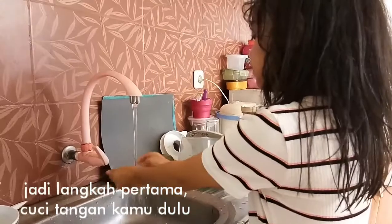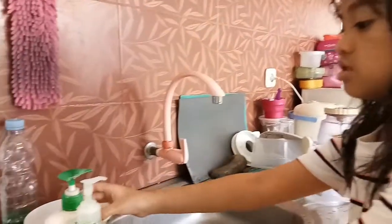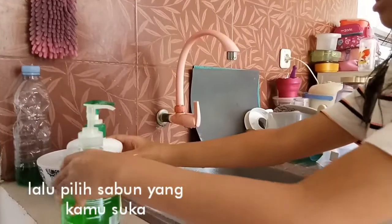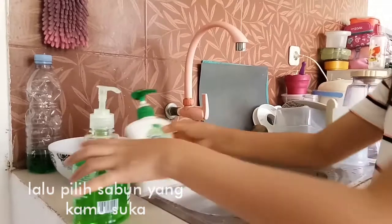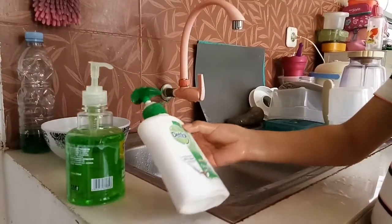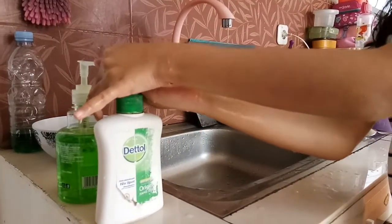Put your hands under the water first. I have two different soaps. This one is from Giant — I think it's really great. But I also have the Dettol one. I think I'm going to go with the Dettol.